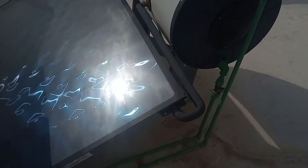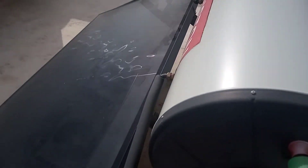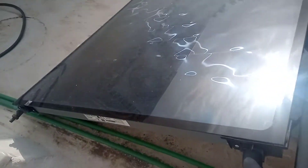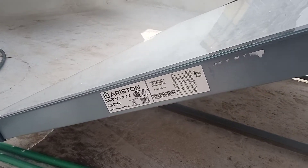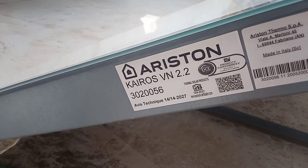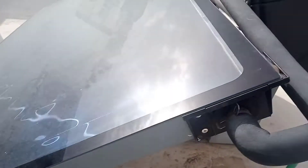Hi, welcome to the Commercial Gas Engineer channel. Just having a look at this Ariston solar panel at the moment. The solar panel is facing south, and this is the model here — it's an Ariston Kairos VN 2.2.